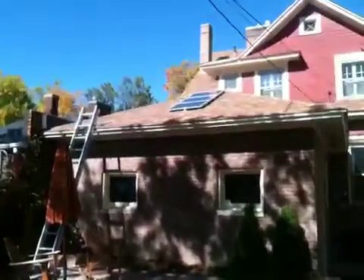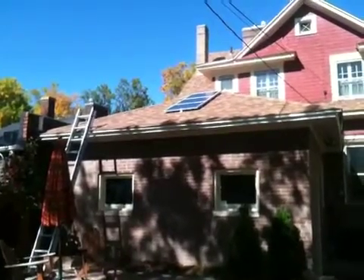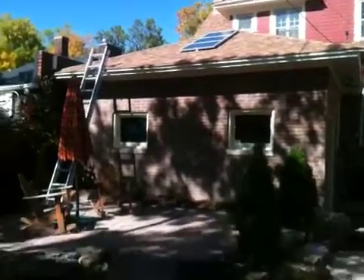We put three 90-watt panels that put out 5 amps each, wired in parallel, running down into the garage, which is right inside of here where my installer is diligently working.